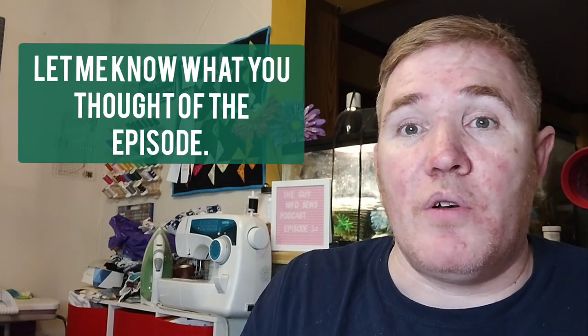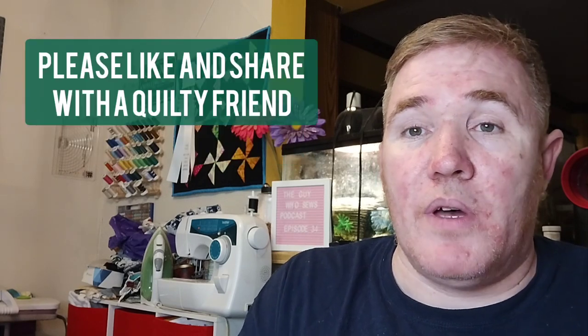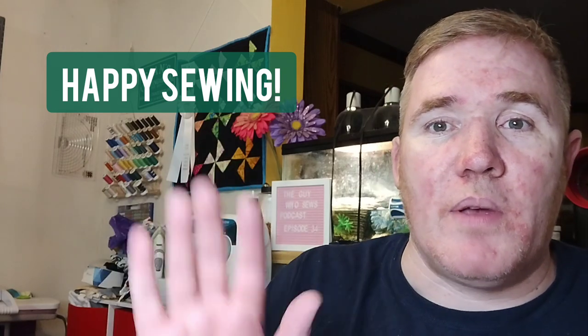So that pretty much concludes the episode for today. I hope you enjoyed it — I always love hearing your comments, so definitely drop me a comment. If you liked it, hit the like button, share with a friend, and we'll see you on the next video, which will hopefully be on Tuesday. Have a great week and happy sewing!